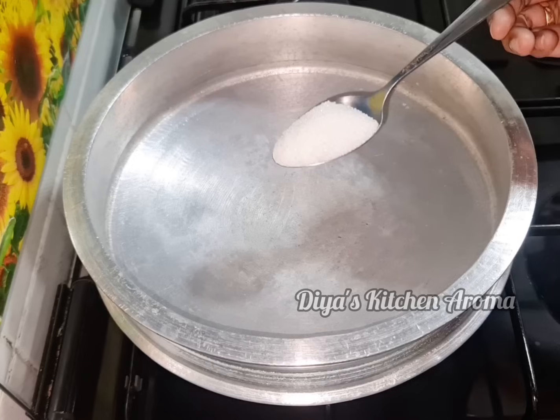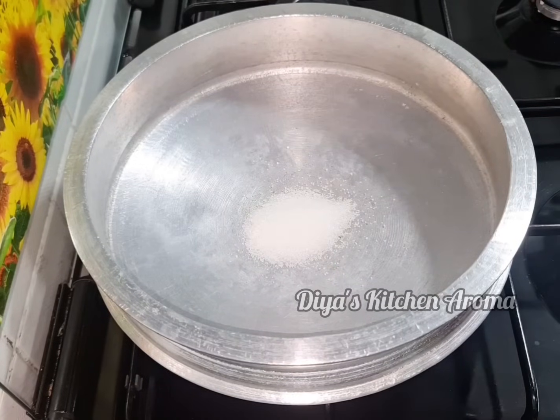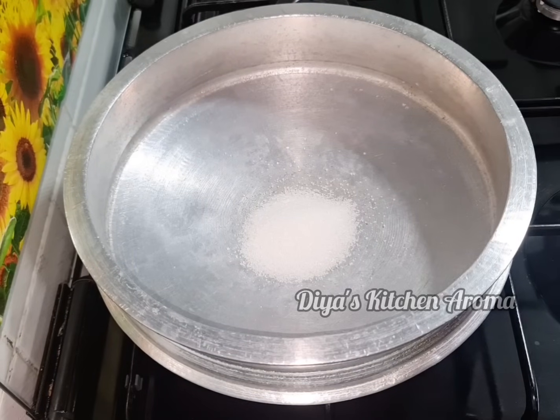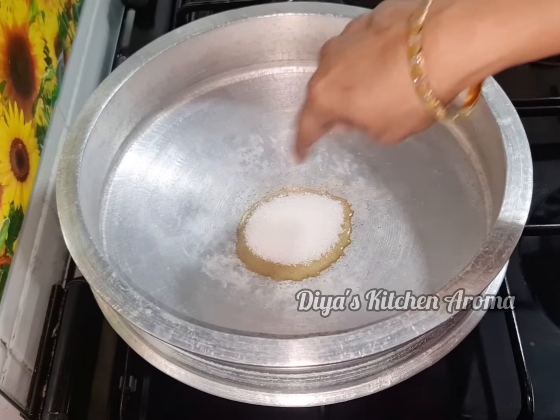Put 2 tablespoons of panchisar. Put a medium flame in this panchisar. This is a caramelized chain. If it's high flame, put a medium flame. Add it to the sides of the panchisar. For 5 minutes we need the panchisar.